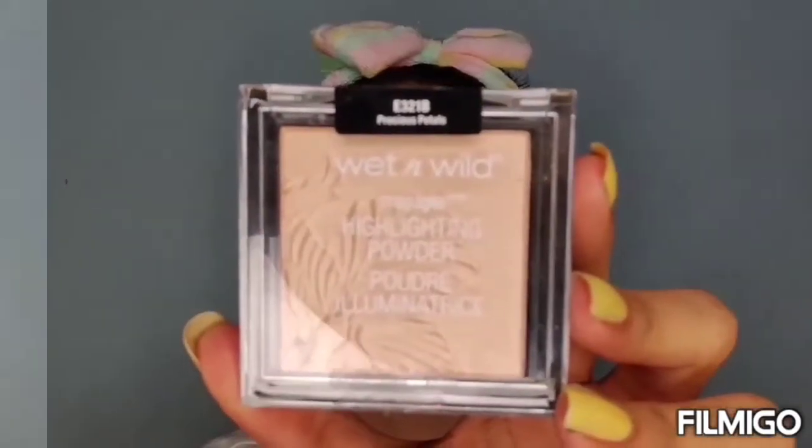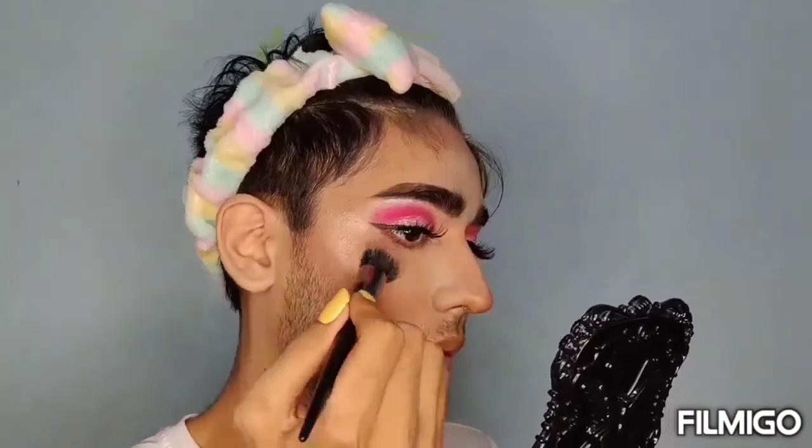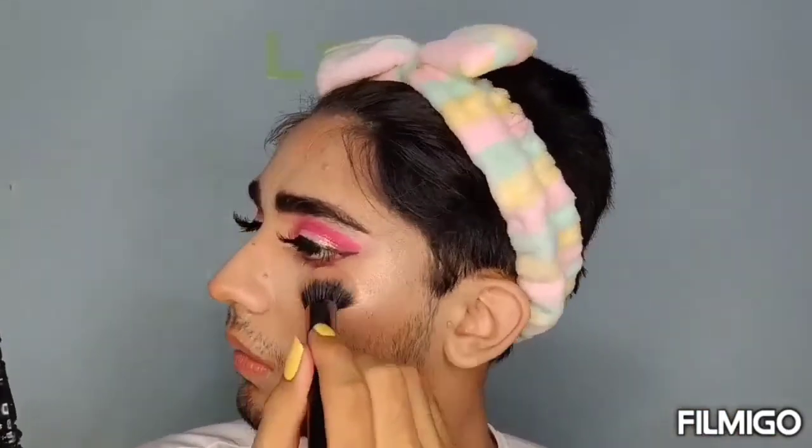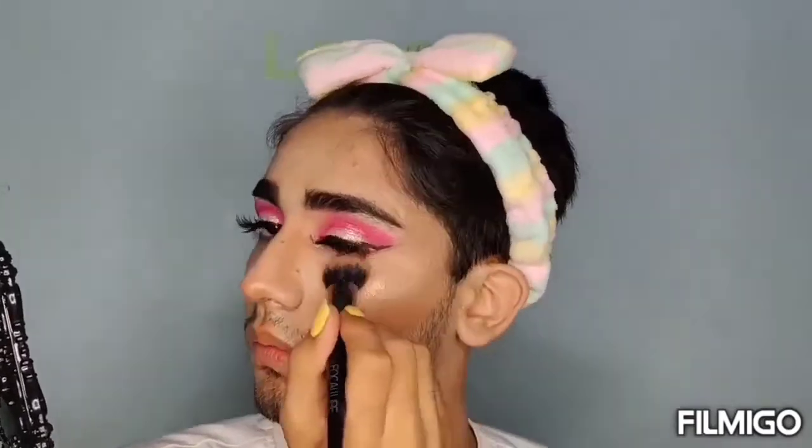For highlighter, I'm using Wet n Wild Highlighter. The shade is E321B Precious Paddles. FYI, highlighting is the best thing in makeup — I love highlighting, I love highlighters, I just love it!